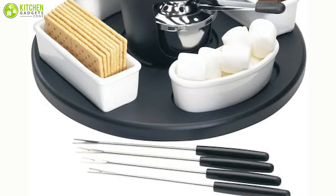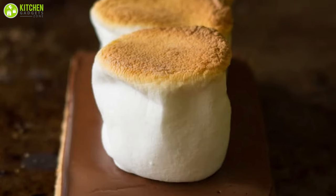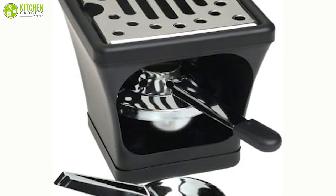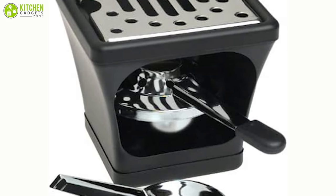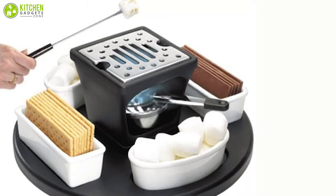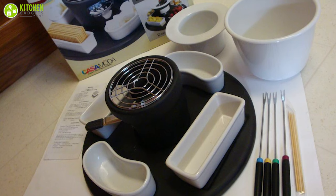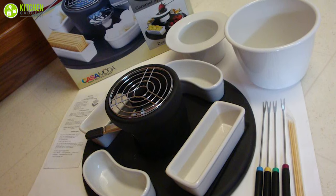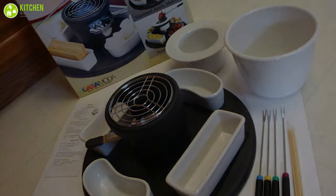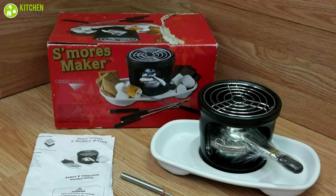Moreover, perfectly sized roasting forks are also included, so you can toast marshmallows to a golden brown. The centerpiece of the appliance is a portable marshmallow grill that works on a two six-ounce can of chafing fuel, which is pretty pocket friendly. After making the s'mores, remove the surface from the heat source and allow it to cool thoroughly before washing it. Then wash the grill by hand using warm water and a dual-edged cleanser.